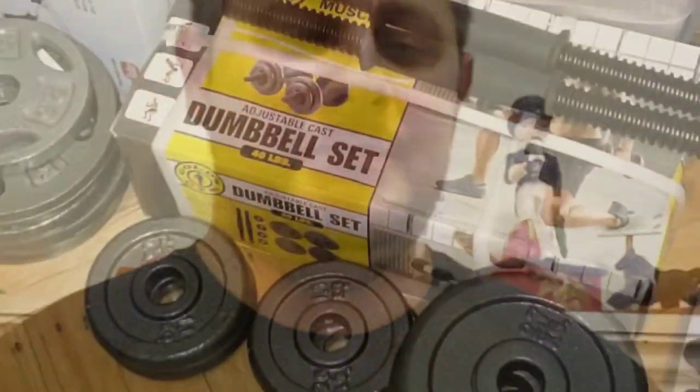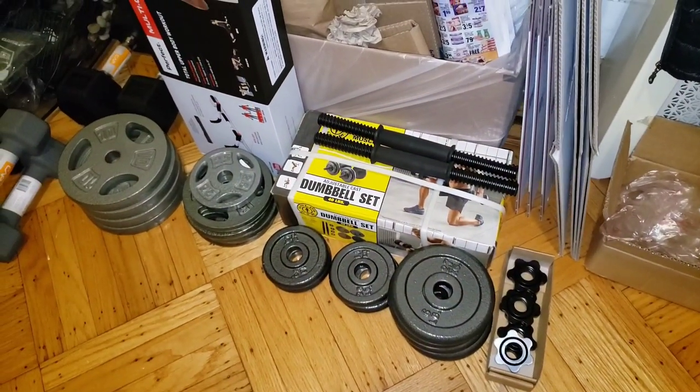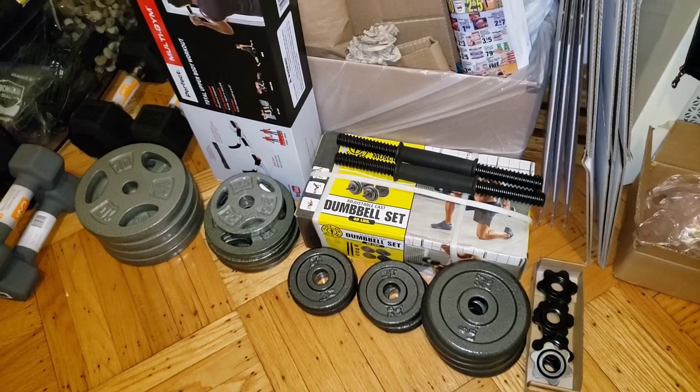I can't believe what I was able to find at my local Walmart. Seeing as all the gyms are closed — everything is pretty much closed here in New York — it's incredible that now I'm ready with my own home gym and I cannot wait to get it all set up. All right, here we go. Take a look at my dumbbell haul from Walmart.